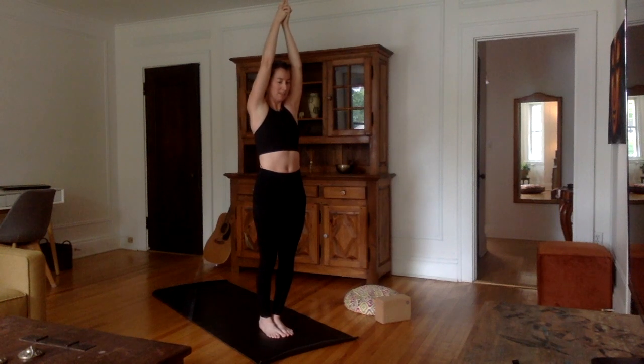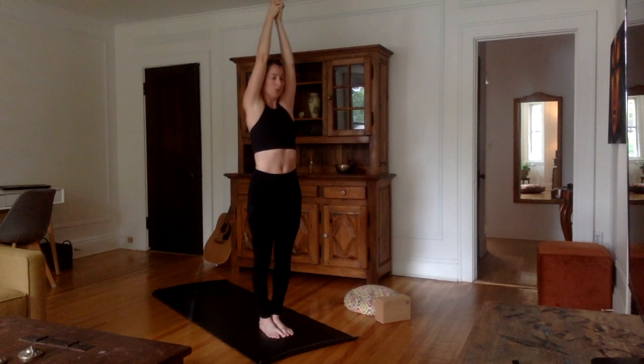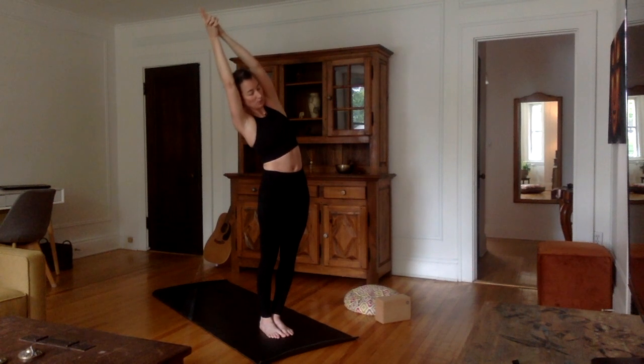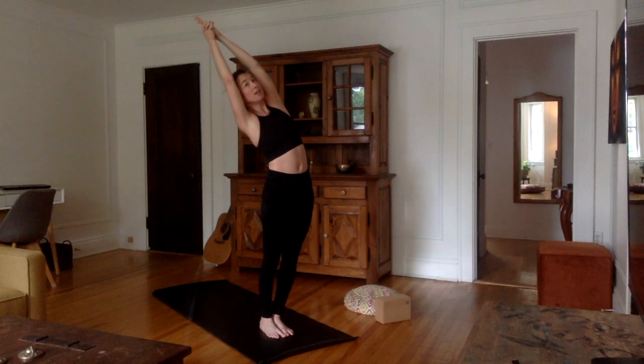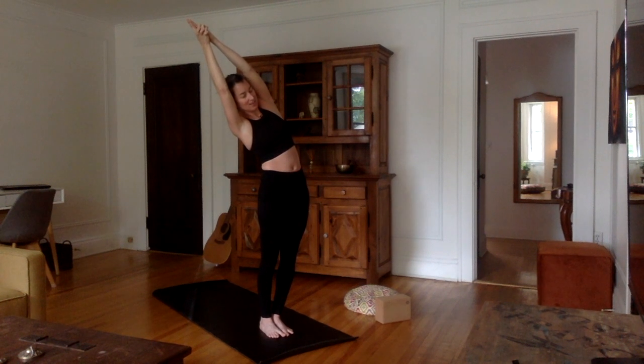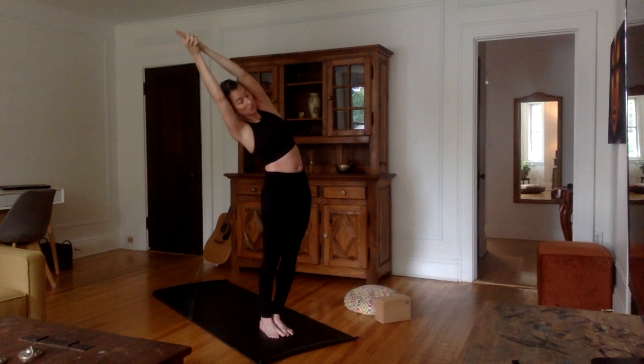We're going to start by going to the right. So inhale, stretch up nice and tall. Exhale, bend over to the right as if you were bending between two walls — hips forward, chest open. Feel the nice stretch in all the left side of your chest. Weight on the heels, thighs contracted. Let's bend over one more time: inhale, stretch out. Exhale, bend over to the right.